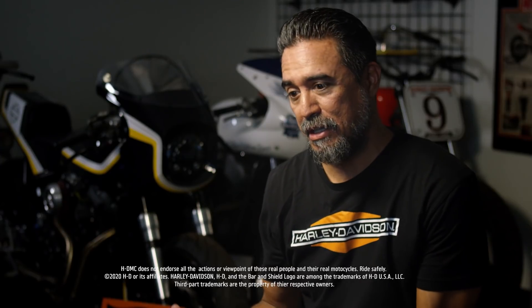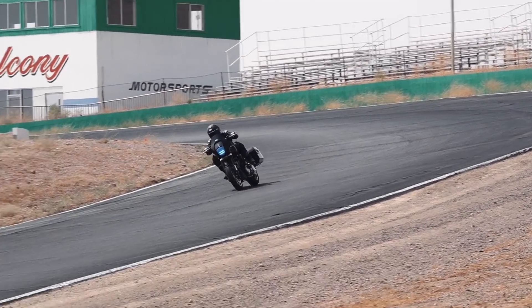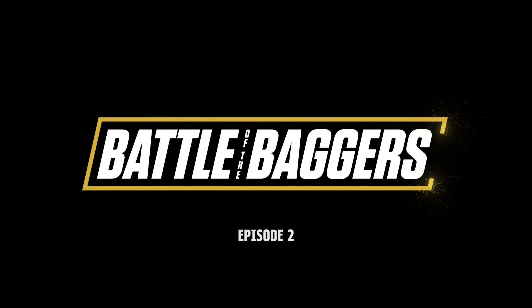It's definitely a challenge to take a bike that doesn't belong on the track that way and get it to a point where it can handle decently out there. You start out and you're really probably questioning yourself — will this thing really work? The first thing that happened when the bagger got here was just blow it apart.